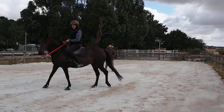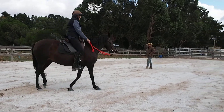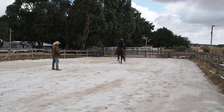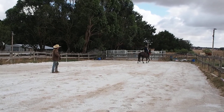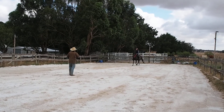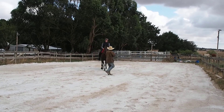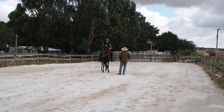Now we're going to turn your feet up my way on your shoulder a bit.